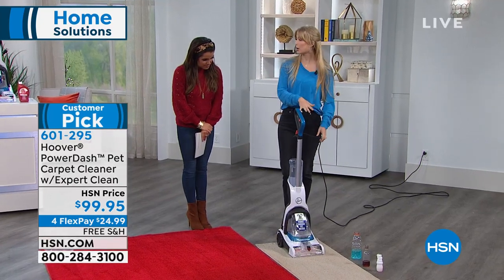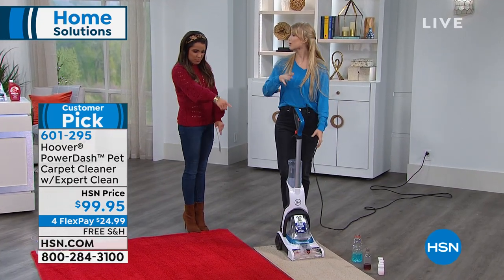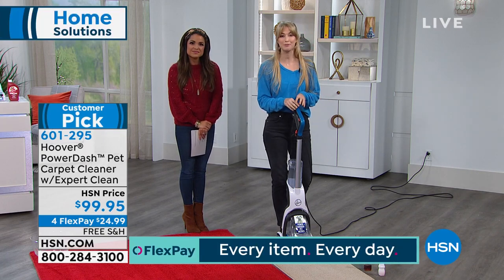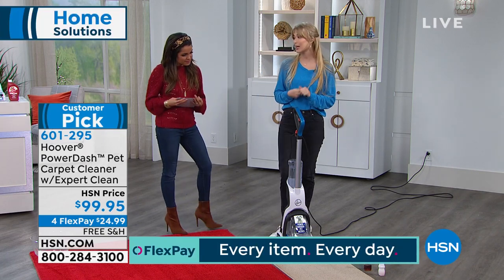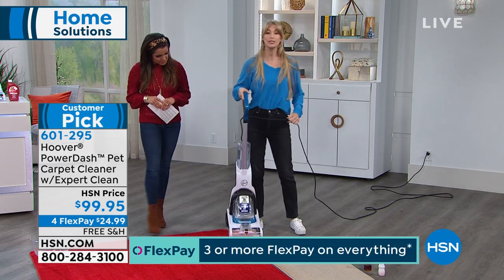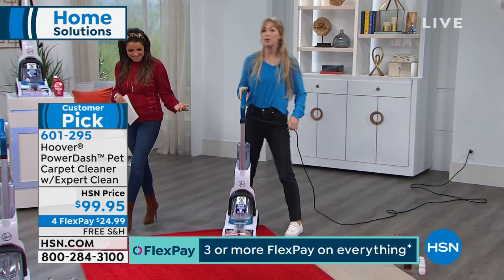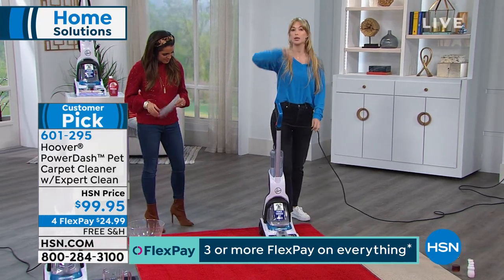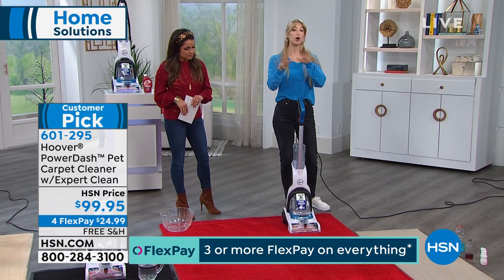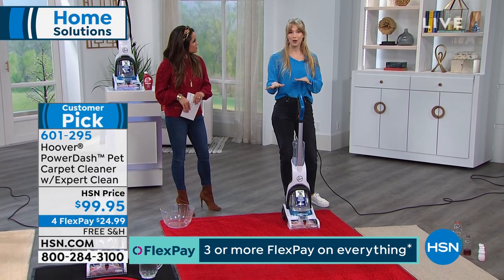It's lightweight — you can use it on runners. It's not going to pull your area rugs because it is so lightweight, but with the power of a full size and dual tanks, your dirty water is never going to touch your clean water. Maybe you live in a townhouse and need to carry it up and down stairs, or you have hardwood floors and area rugs you want to clean.